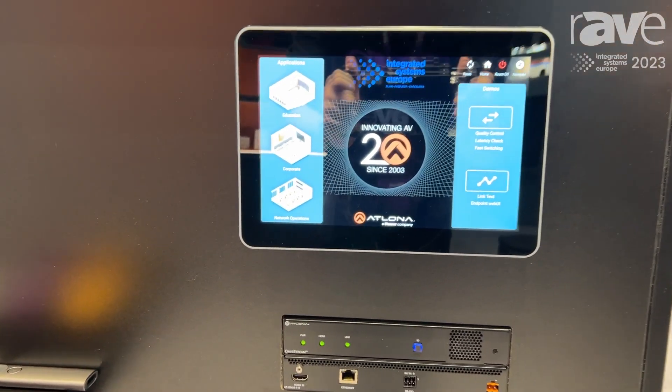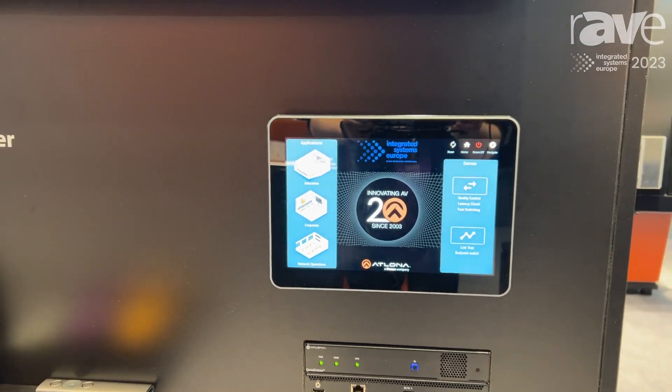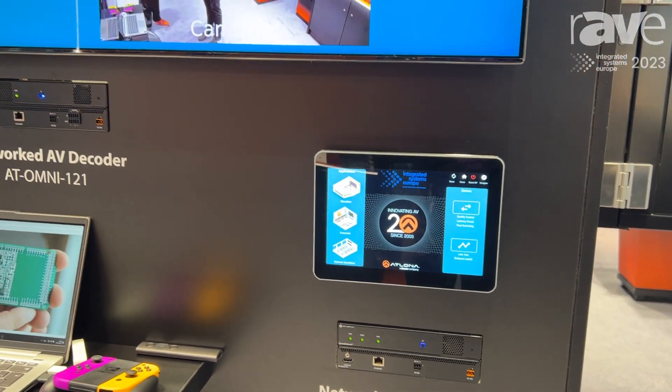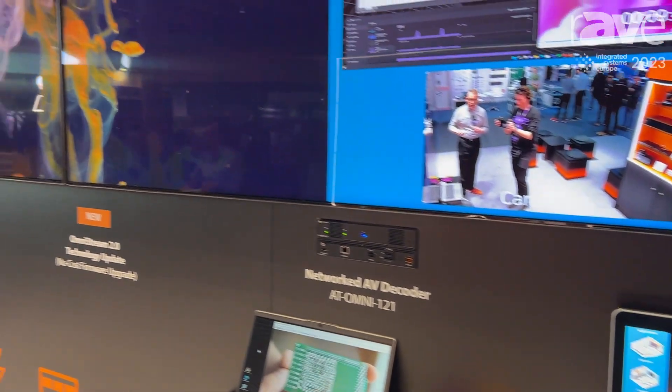With our multi-view capabilities, you can take multiple streams off of your network and composite them on a screen in real time. Here in our demo, we're showing an example of multiple Omnistream encoders being picked up by a decoder and composited.